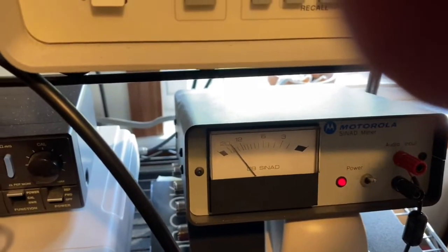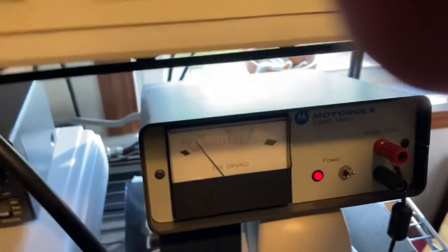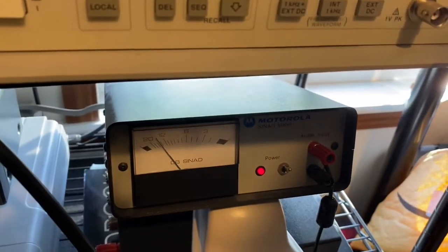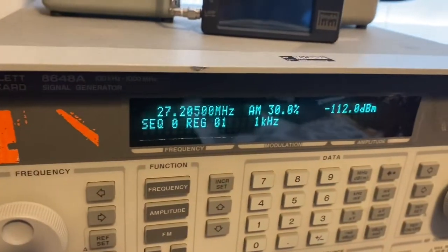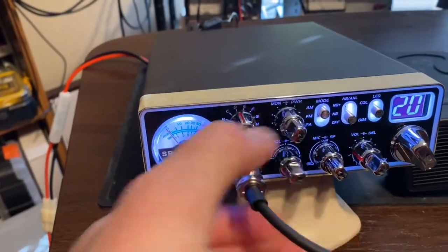I'll scroll it up to 112, which is where they check most of this stuff at. It's still hearing right there — sorry for the shadow, I've got something in the way right now. So it's hearing good. We'll turn it down and hear the tone in it.